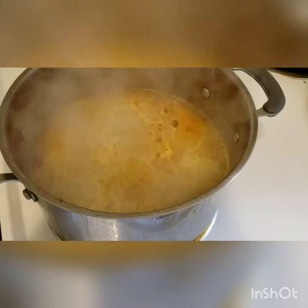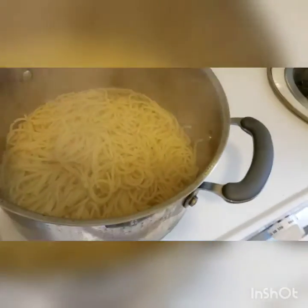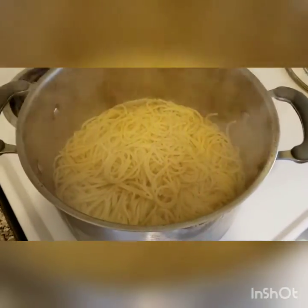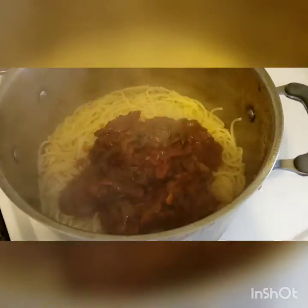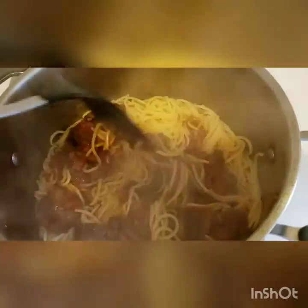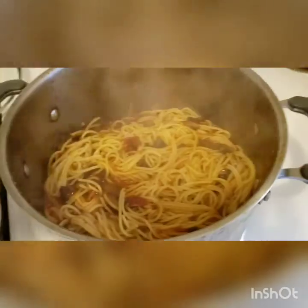I've poured the water out and kept about half a cup in the bottom of the pan to make the sauce a little runny. The heat is on four. I kept the sauce separately so I could use the same pan to retain the oil and prevent sticking. If you prefer, you can boil the pasta in a separate pot and add about a tablespoon of oil so it doesn't stick. Now I'm going to add the sauce and mix it all the way through.